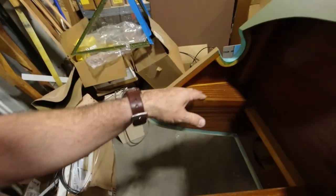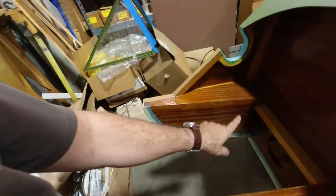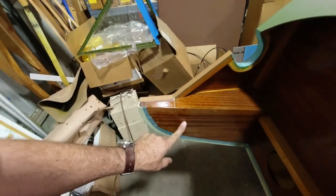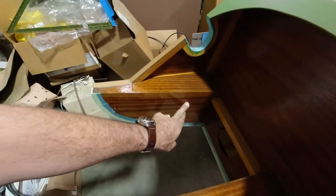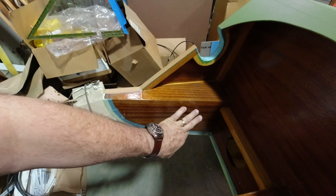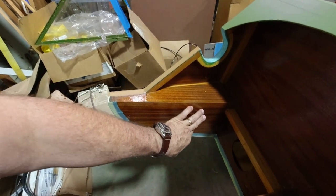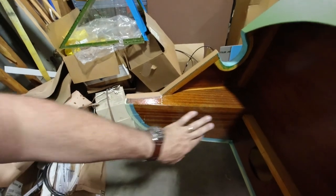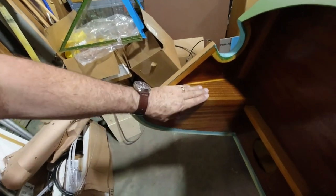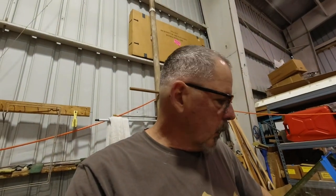Once I get the holes drilled, I'll put some access holes in here to get a ratchet in there. I'm going to try and size these where I can put rubber block-off grommets - they make these rubber grommets that are kind of like block-offs - so I'll try and size these to block them off, but we'll see if I can find something that works.